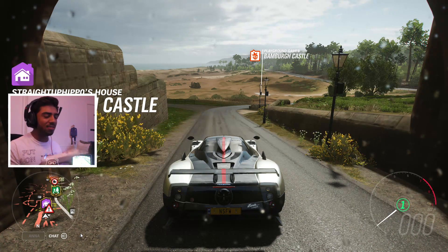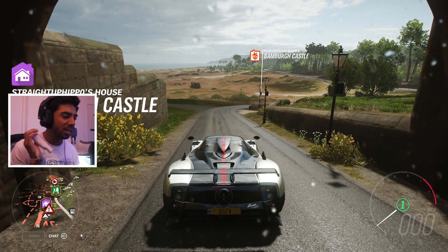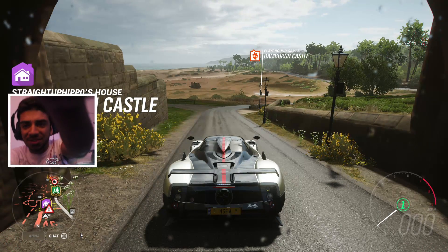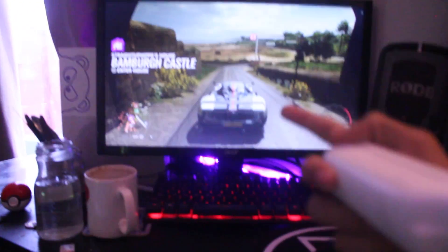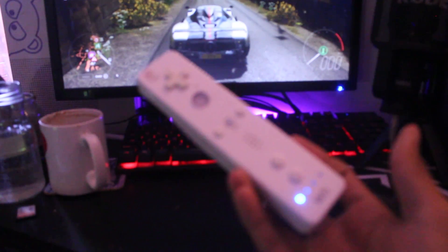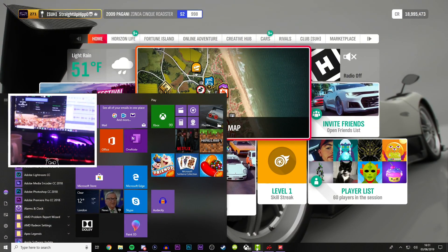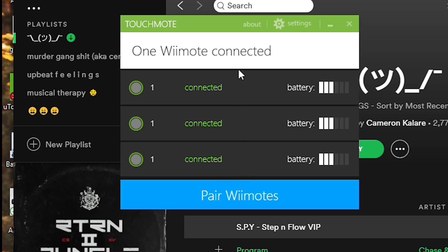So you guys are probably wondering how on earth did I get this Wii remote working on Forza Horizon. Now I want to prove that this is working, so I'm going to move this over here for a second. This is first person. This is on my PC actually - it's not on my Xbox. Can't do this on Xbox. As you can see it's connected. If I go onto here I can actually show you on screen here - I've got my Wii remote.